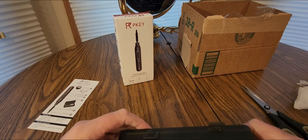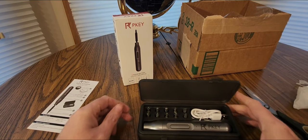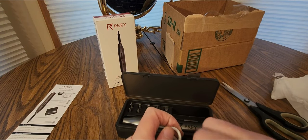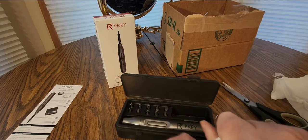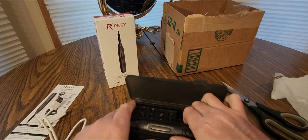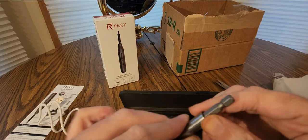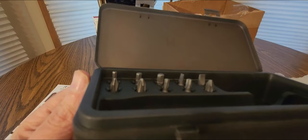Alright, let's lift this open — there we go. Got the USB cable, decent size. There's one of these — it's like a hole puncher. And it comes in a nice case with all different styles.